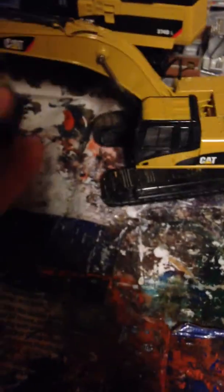I'm taking this from my phone, this video. That's the 336 — quite a bit size difference. It's just a little bit bigger, you know. The 336 bucket literally fits inside of that.